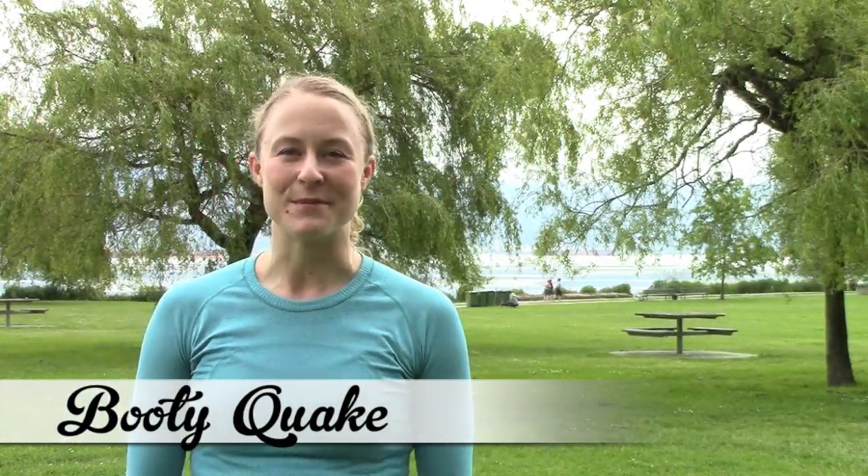Hey, it's Booty Quake here from Roller Derby Athletics, the place online for derby-specific training advice, with another awesome high-intensity interval training workout for you today.